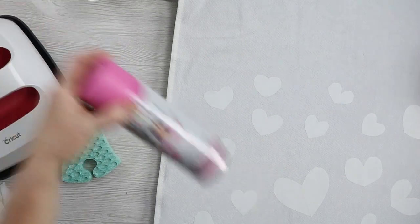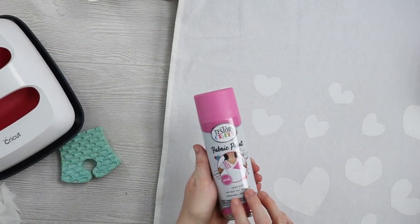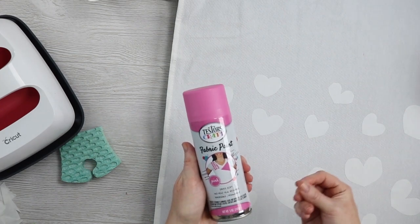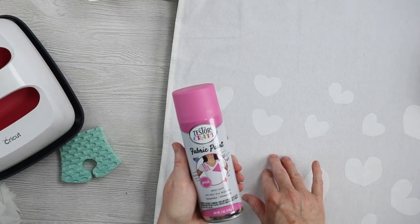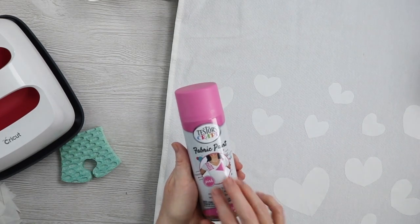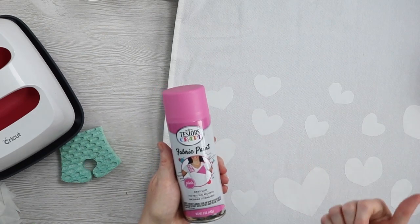Then we'll take these outside and just spray paint over them. This paint dries to touch in 30 minutes. You can handle it after about three hours, and then you want to wait three days before you throw the towel or shirt in the laundry. That's all there is to using the fabric spray paint. Let me get the other one pressed and then we'll head outside.